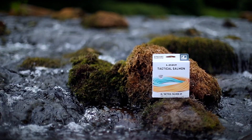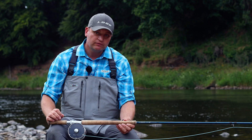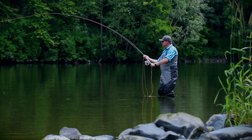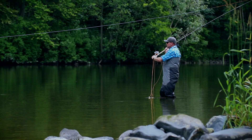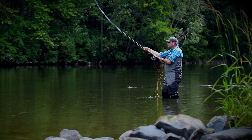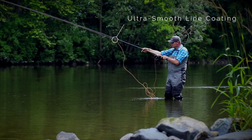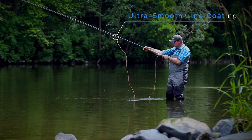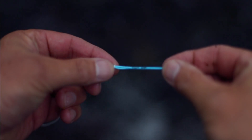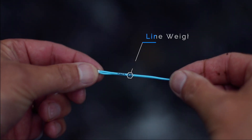Loop's new STS tactical salmon line is designed specifically for fly fishing environments where fly presentation is pivotal to success. Each line benefits from an ultra-smooth external coating for minimal contact friction on the outbound cast, as well as laser-printed classification markers for ease of identification.